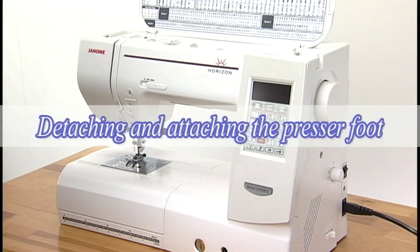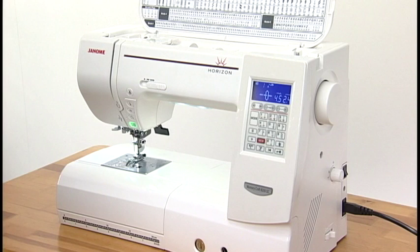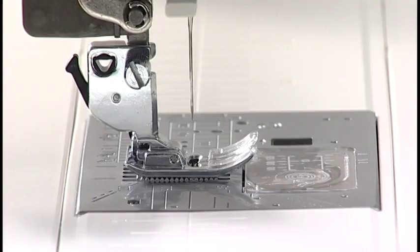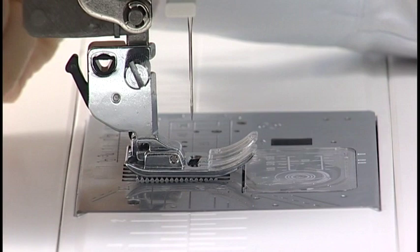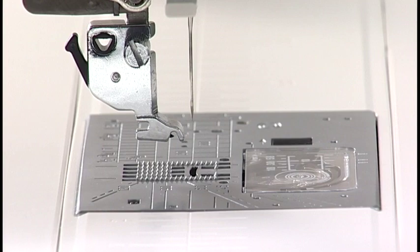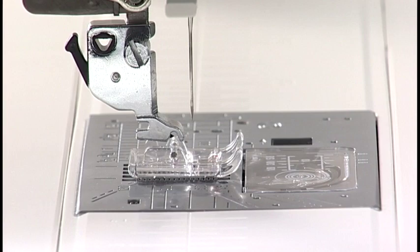Detaching and Attaching the Presser Foot. Turn the power switch on and raise the needle by pressing the needle up-down button. Turn the power switch off. Raise the presser foot by pushing up the presser foot lifter. Press the black lever on the back of the footholder — the presser foot will drop. Place the desired foot under the footholder so the pin on the foot lies just under the groove of the footholder. Lower the presser foot lifter to lock the foot in place.